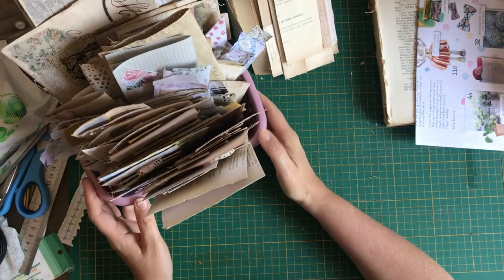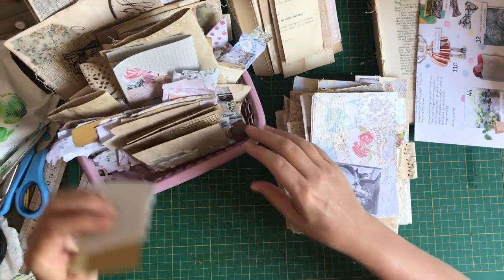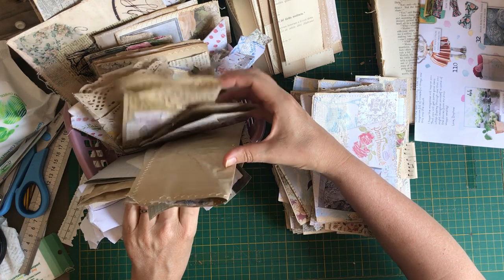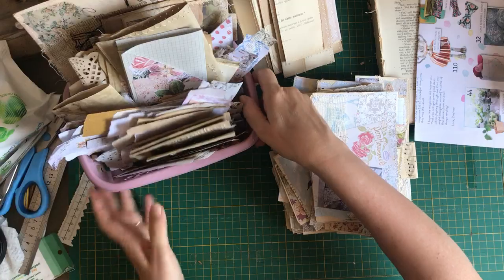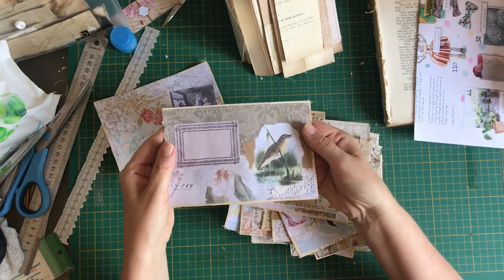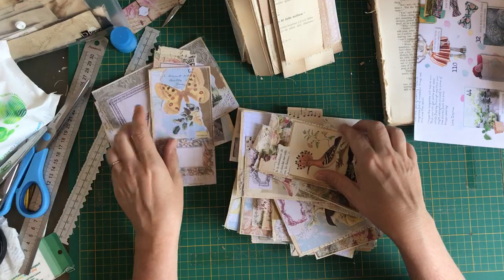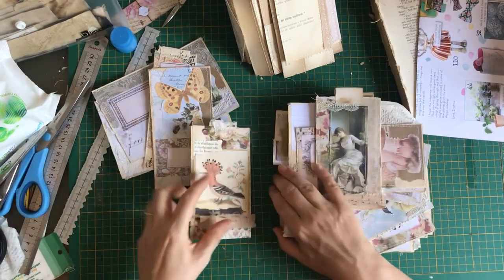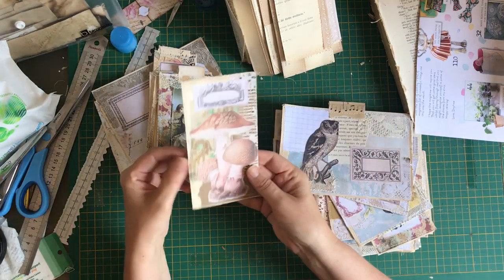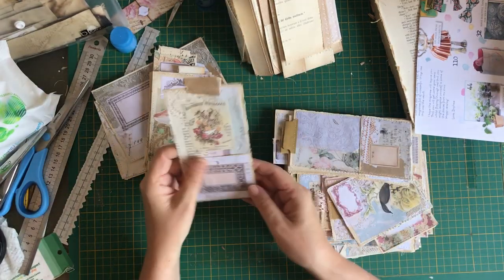Look at this - this was more than half empty before and now it's exploding! I finished off all of the bits that I had prepared. So this is what I've done so far - this is a pocket, another pocket. These are all the ones I decorated the other day. A tag, this is a tag or a journaling card, some more tags. Oh, that came undone - we must do repairs immediately. That's a tag, probably need to do more tags.